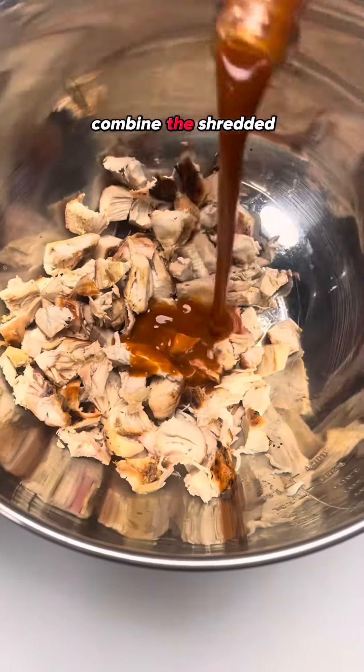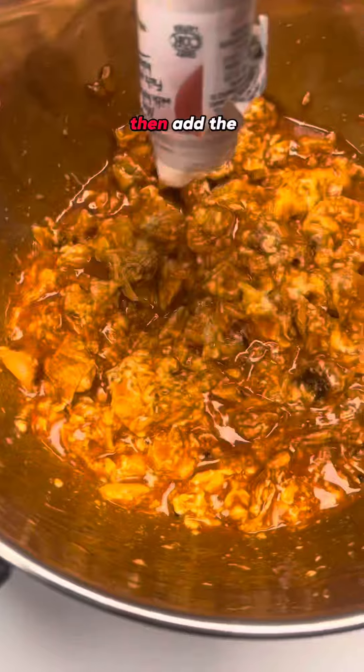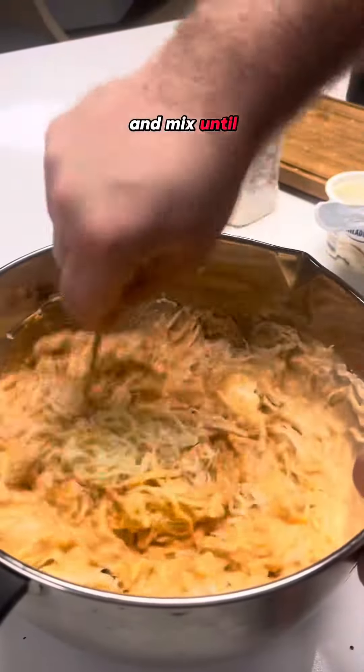In a mixing bowl, combine the shredded chicken with the buffalo sauce until well coated. Add the cream cheese and mix until smooth. Then add the ranch dressing and mozzarella cheese and mix until combined.